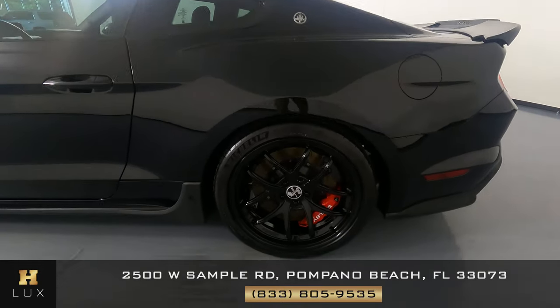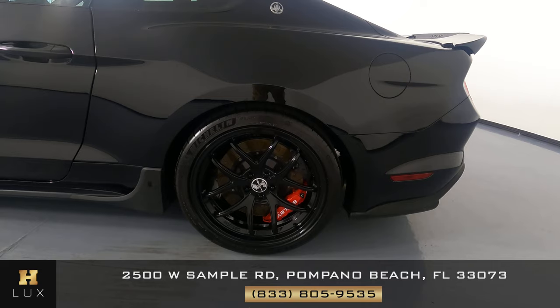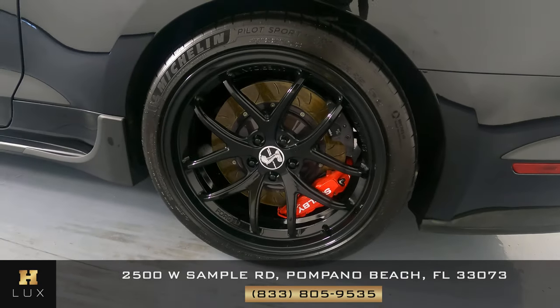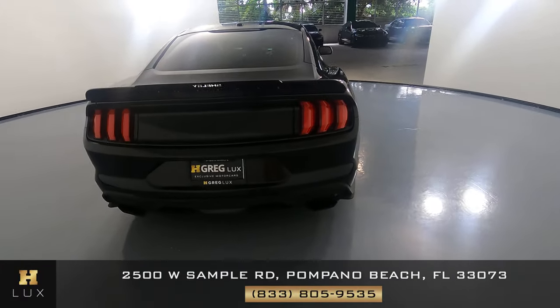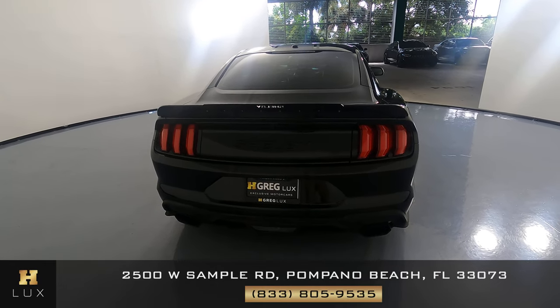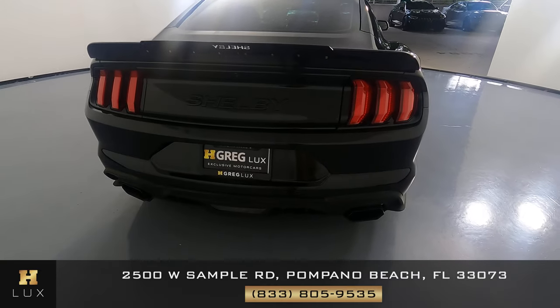Now we're going to have a look at the quarter panel and wheel. This quarter panel is in good condition — I don't see any scratches at all, and the wheel has no curb rash. So the driver's side is in good condition. Let's have a look at the back of the car. Back here everything looks excellent, the spoiler looks good, I don't see any scratches in the trunk, and the back bumper is in excellent condition as well.